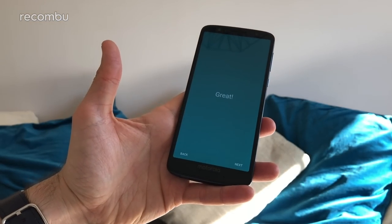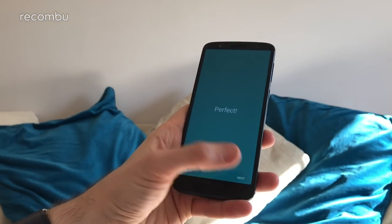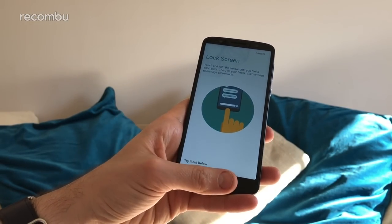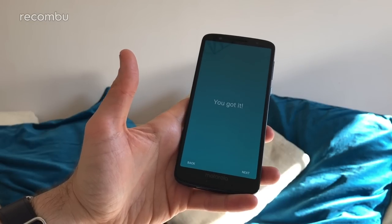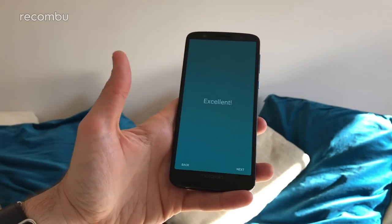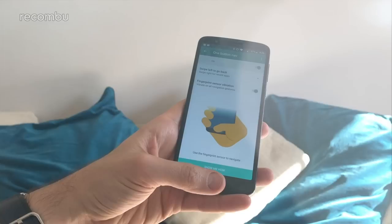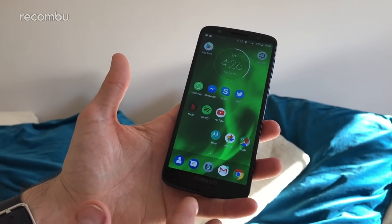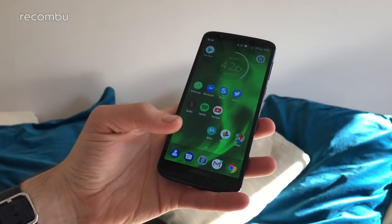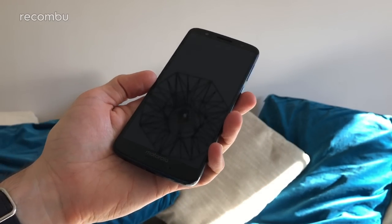A quick tap will take you back to the home screen, a swipe from right to left will take you back, a swipe from left to right will open your recent apps, and to go to the lock screen just hold it for a prolonged period. Once you've gone through all the tutorials you'll be able to activate it and give it a go. There's not a massive advantage — it just frees up a little bit of space where the navigation bar used to be — but you get the hang of the gestures really fast and they work pretty well, so it's worth giving it a go.